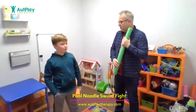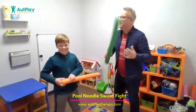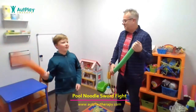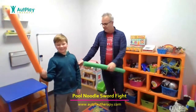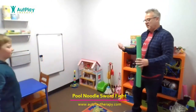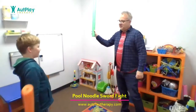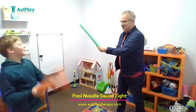Are you ready to do some pool noodle sword fighting? That's hard for me to say — can you say it? Pool noodle sword fighting. Oh, you're good! Okay, you stand across from me. And you can step up just a little bit so we can reach each other. So we're going to start by just sword battling. You know how to do this, right?